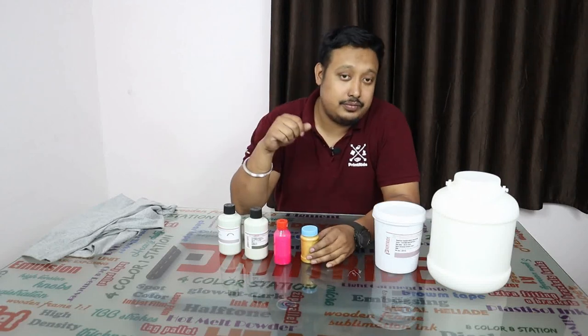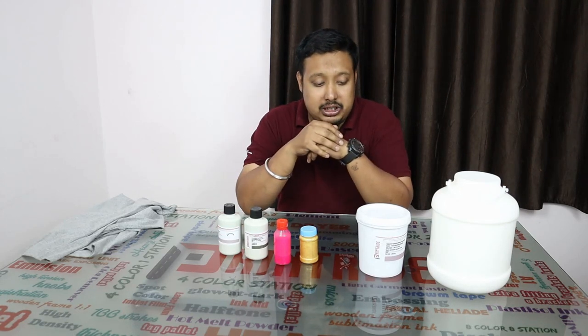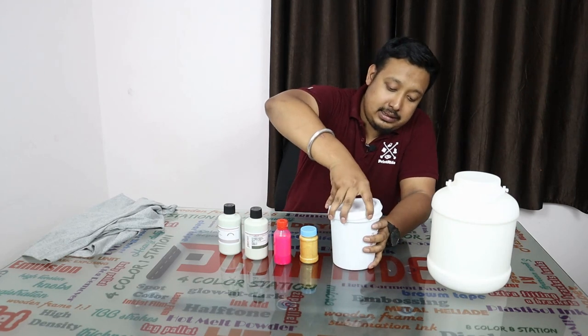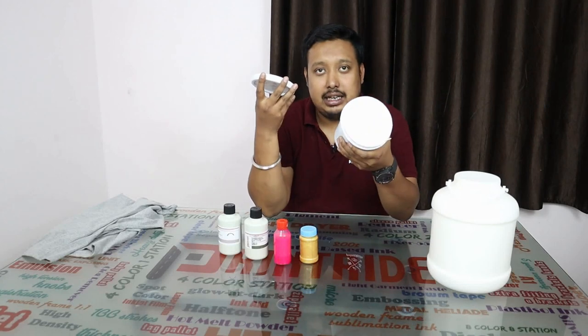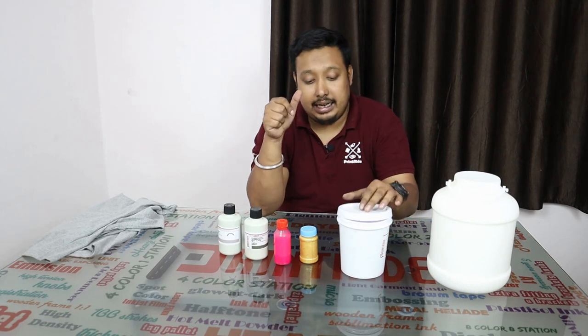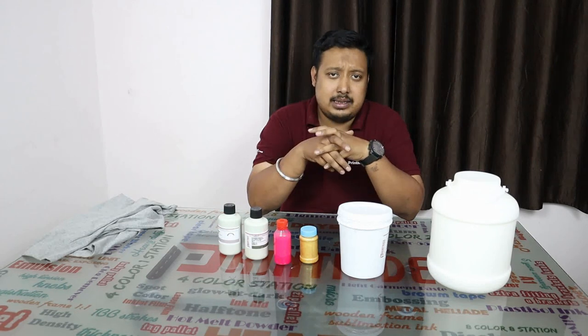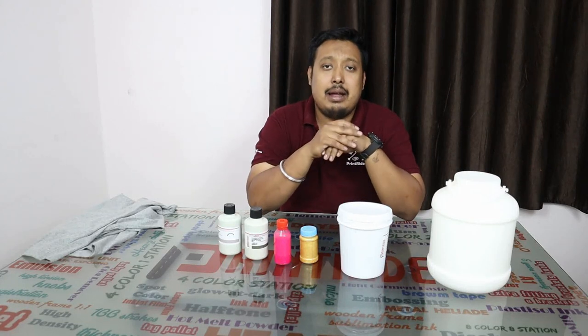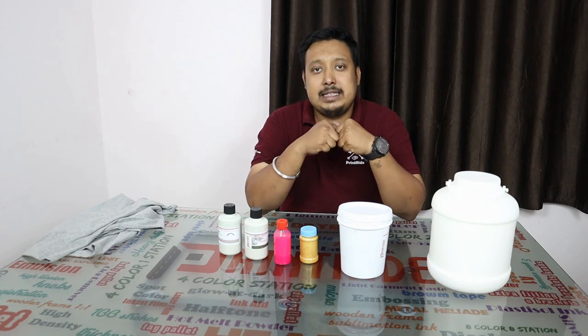Let's talk about the products. First of all, the base — the base of the pigment ink. We require this type of white base for printing. In plastic ink or any other ink you get ready-made base — if you want yellow you bring yellow, if you want red you open a red color. But in water base it's not like that; you have to do mixing.